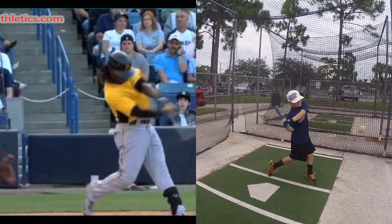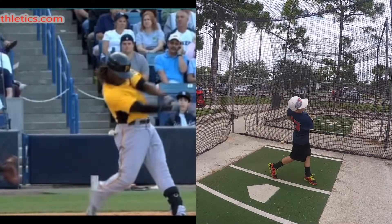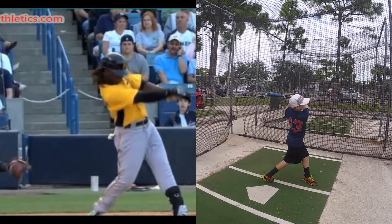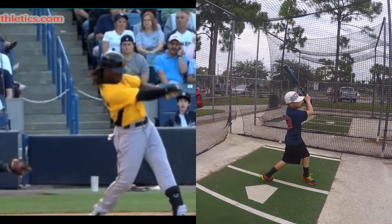Right there — he's at full impact, head over belly button, head's down, and balanced. Your head's in front — it's over your front foot. So look at the comparison right there, side by side. His head is staying balanced, but your head is over your front foot. So we've got to stay back just a little bit.